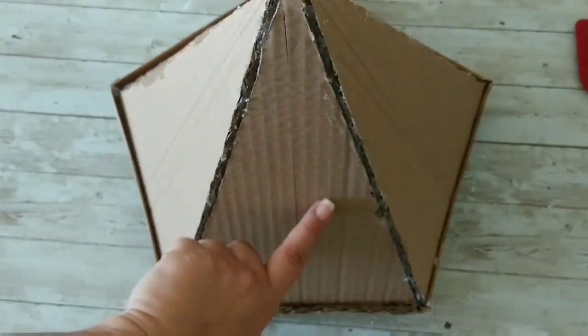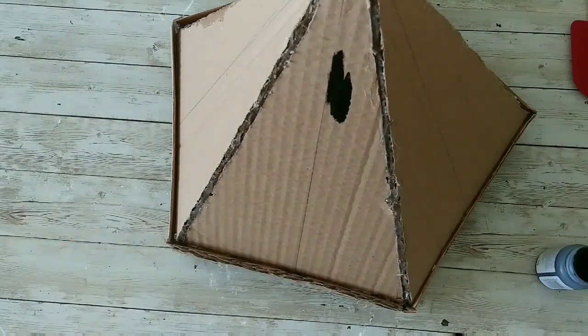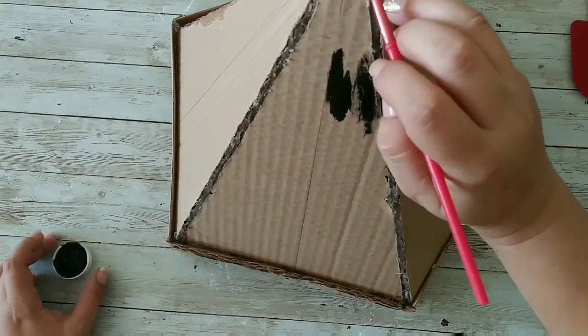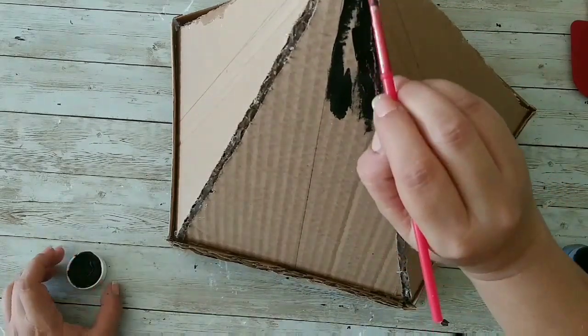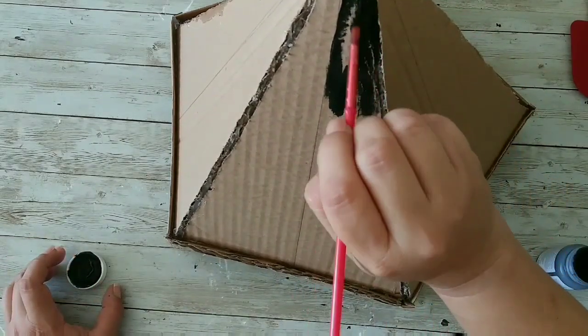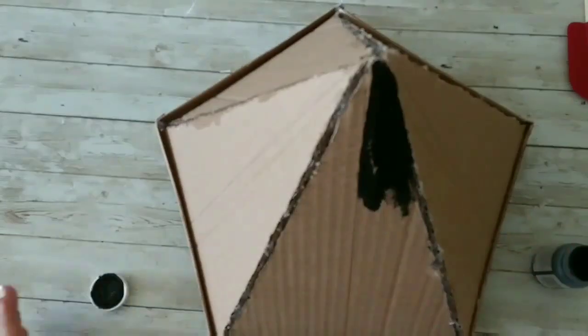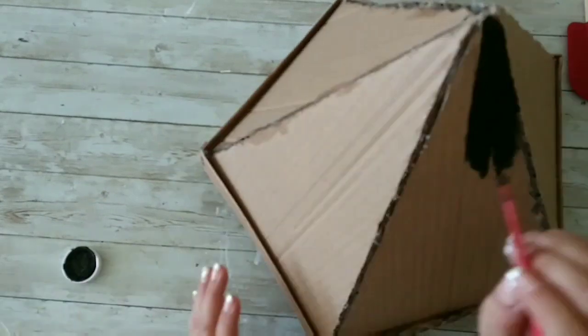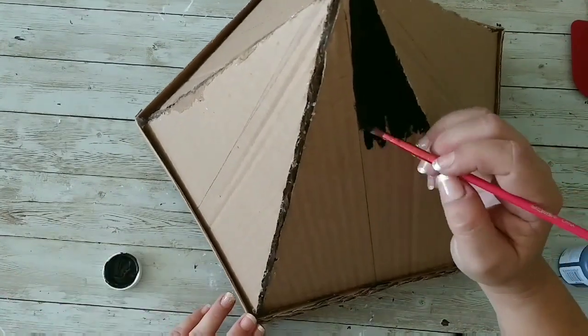Now I'm taking my black ink chalk paint and I'm gonna paint one of the halves of those triangles. It's gonna be one white, one black. I'll show you the black painting process, but you're gonna do the same process with the white chalk paint.